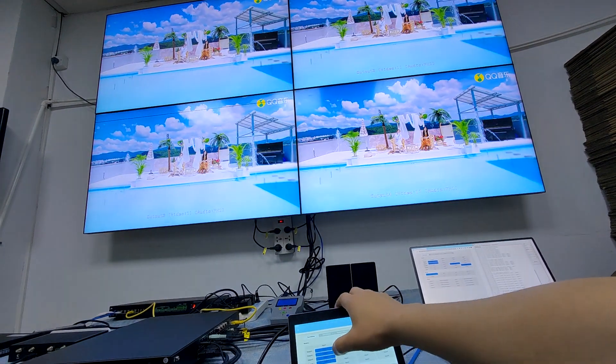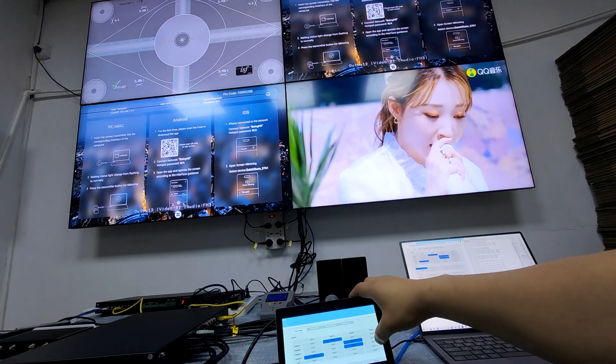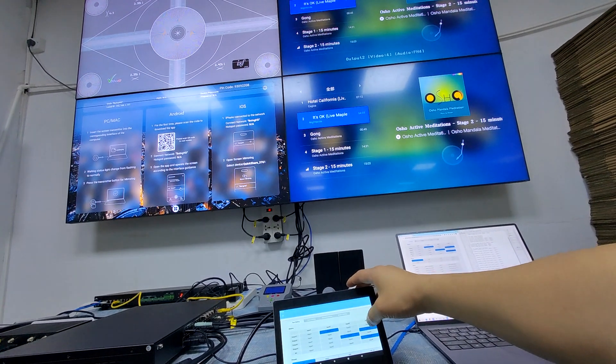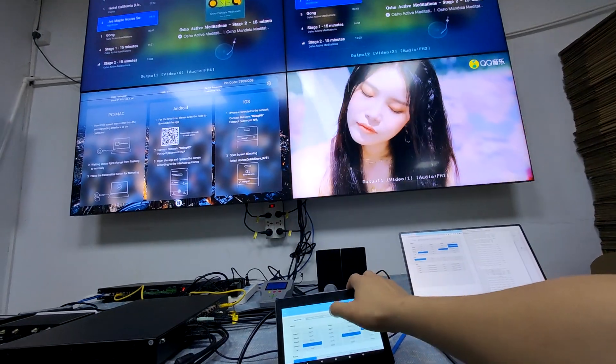We can just do switching like input 1, up to 3, up to 4, the same for the other sources. When we do the switching, we can see there's no black or blue screen during the switching. This function we call seamless switching.